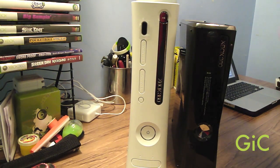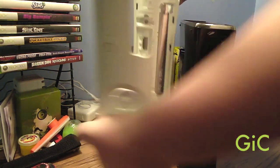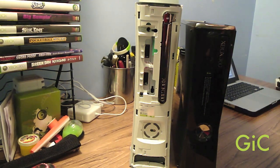On the old 360, you can take off the face plate. With the new 360, there are no face plates — you can't take them off.